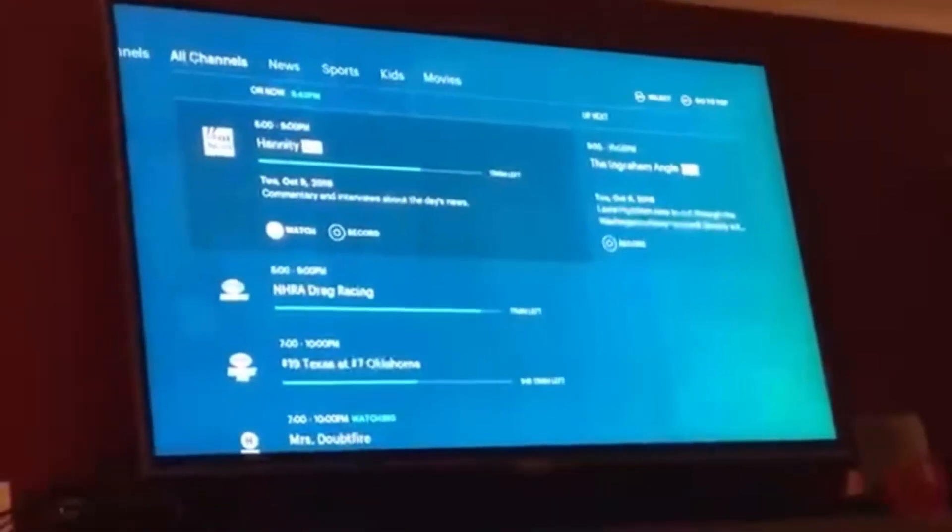Once you find it, click on it to highlight it and then click OK on your remote and it'll load the channel you selected. Thanks for watching, bye bye.